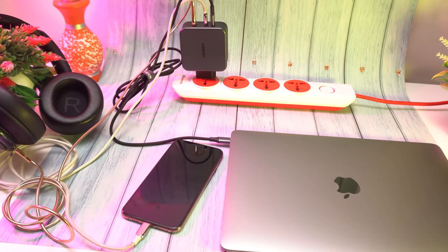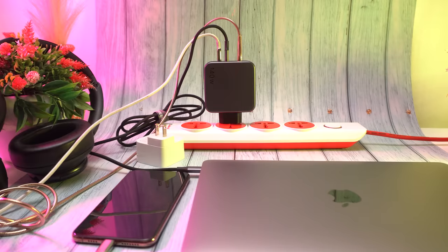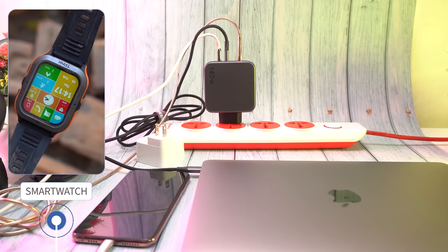This makes the USB-C charger an essential item for frequent travelers, as it can charge a variety of devices, including iPhones, Samsung Galaxy phones, iPads, tablets, smartwatches, and earbuds — all from one device.